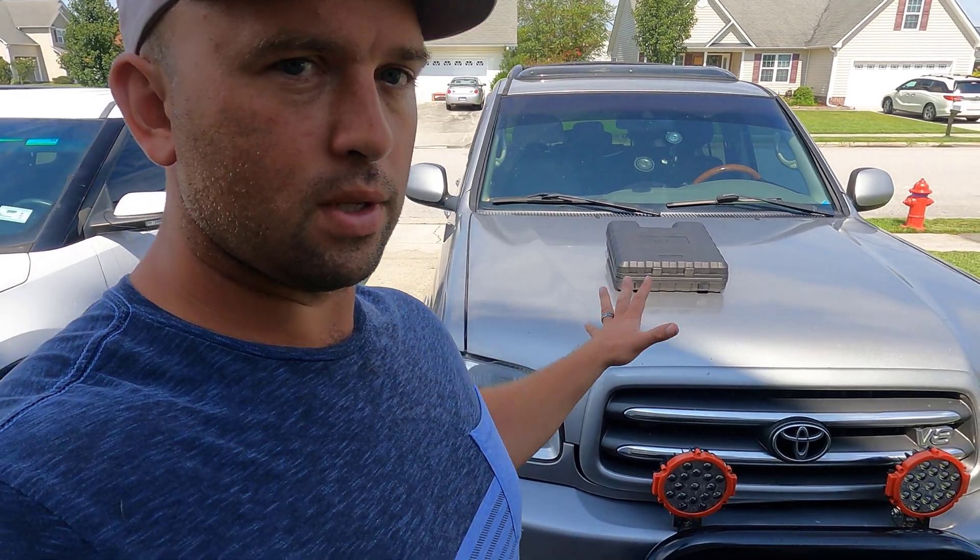Welcome back to Bressler's Rides for another video. Today we have a tool review that we're going to use on the Sequoia. An issue we're having lately is that my daily driver, the AC, has not been on par with what it used to be. It's not cool at idle — it cools on the road, but it's not cool at idle. So we're going to go ahead and check the refrigeration system.